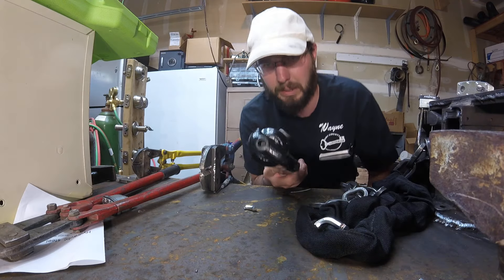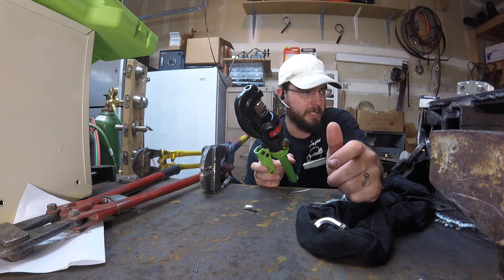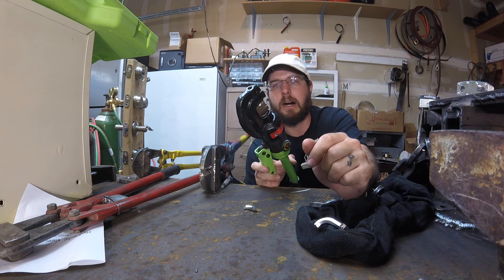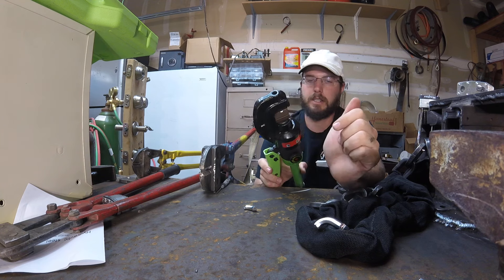If you're only cutting mild steel or rebar, this thing is going to be great. If you're going to be cutting harder alloy steels in things like padlocks or hardened chain, you're going to notice its limitations. You can tell by that big chunk that came out of there.